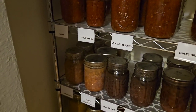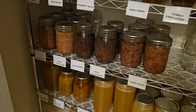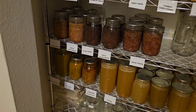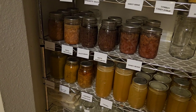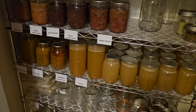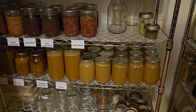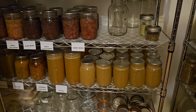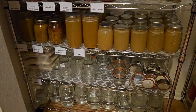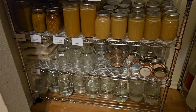Got some beans down here — pinto beans, black beans. I've got a couple of different soups down there, some split pea soup, a copycat of Carrabba's chicken soup. I just did a massive project canning some chicken broth — this is only some of the chicken broth that I canned. And down on the bottom shelf, I have the canned water that we did together.